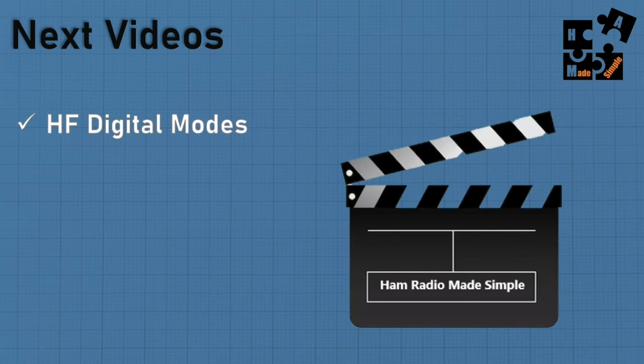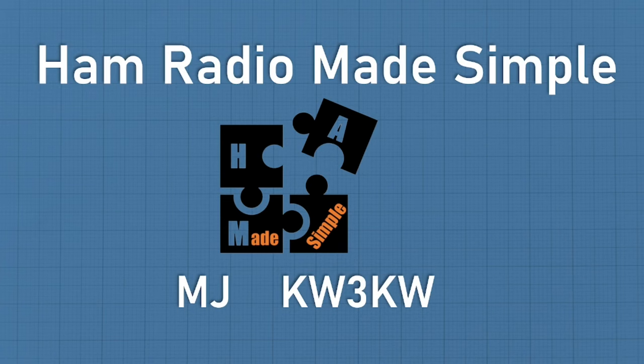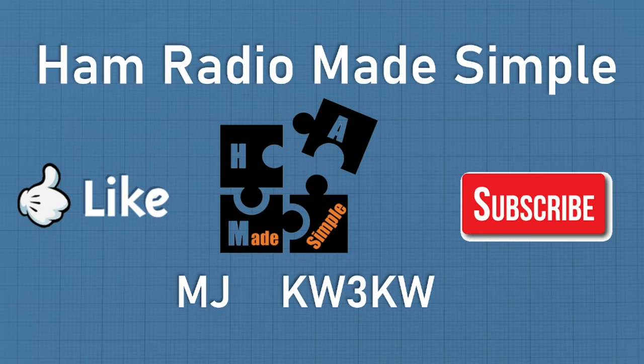The next videos I'll do — I apologize for not coming out sooner, I've had a couple of surgeries and may have another major one coming — but I'll get out a video on HF digital modes and why they're critical for a prepper with advantages over voice. I'll also talk about solar options, because if you have no power none of this equipment works, so a solar backup option is essential. And there are prepper organizations you can connect with. This is MJ, KW3KW, with Ham Radio Made Simple — thank you for watching, hit like and subscribe, and I greatly appreciate your support.